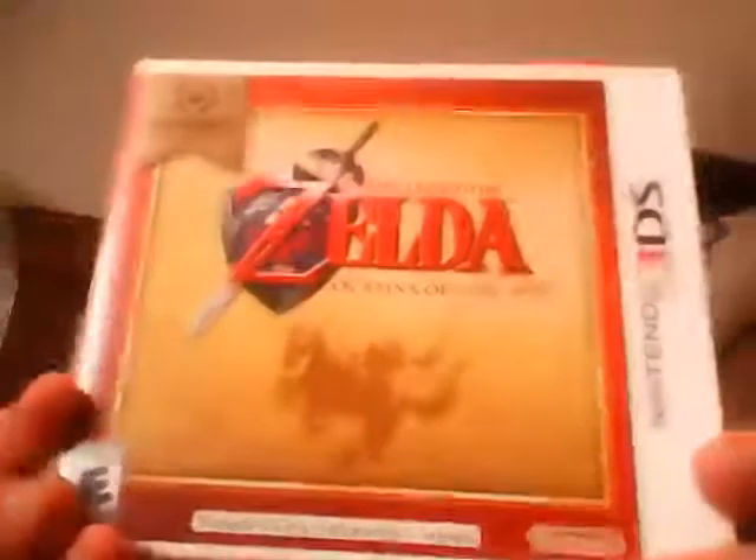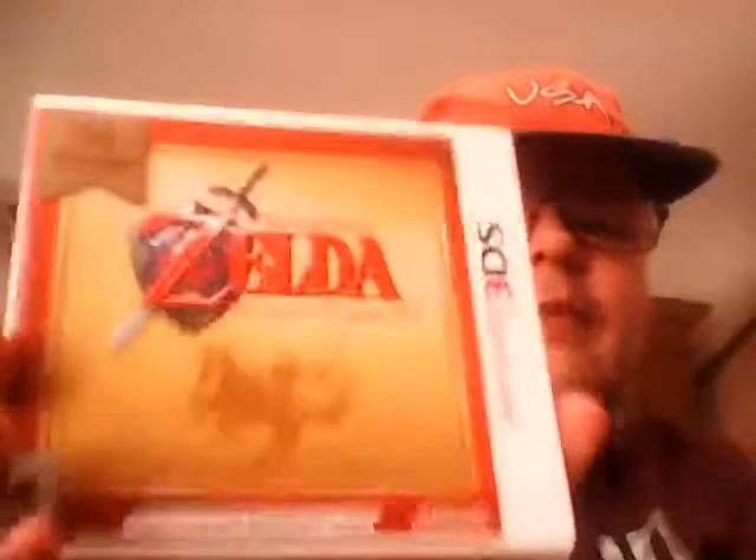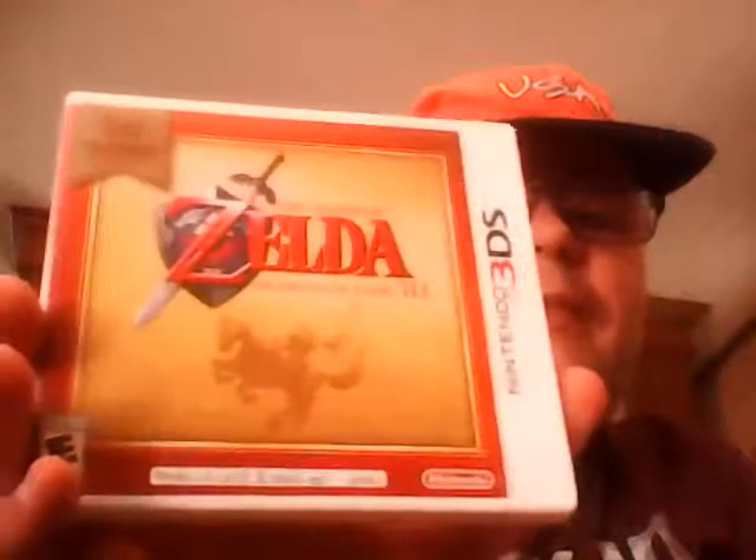Then I got my all-time favorite Zelda game. I've been a fan of the Legend of Zelda series since the Nintendo 64 days, when I first played Ocarina of Time. I got Legend of Zelda: Ocarina of Time 3D, and I love it so much. It's one of the best games ever made — if not the very best — in my opinion, though I respect that everyone has different opinions.